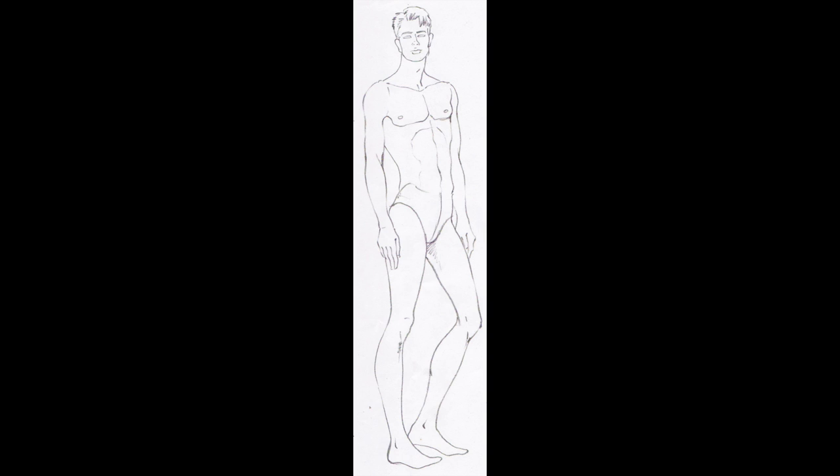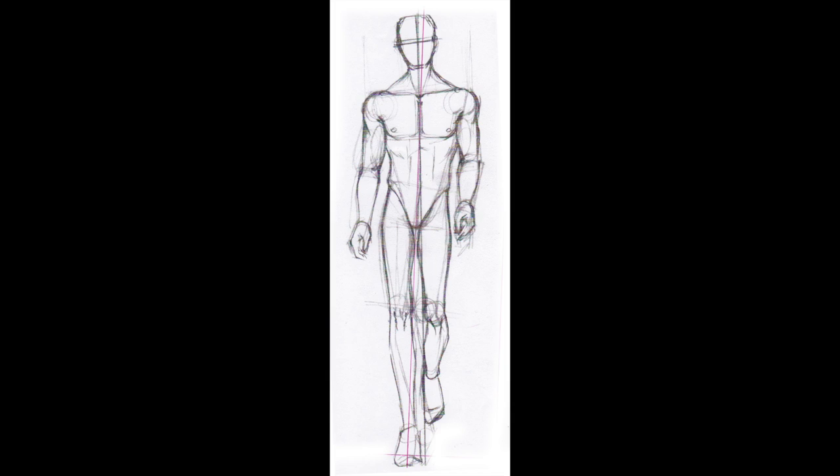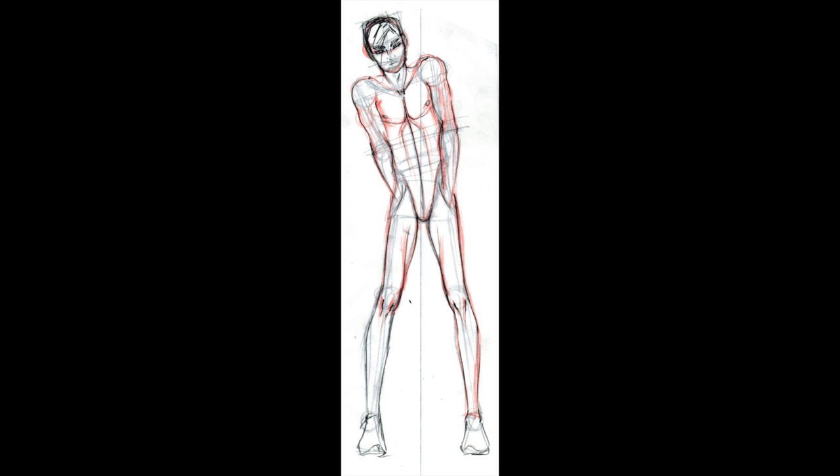Hey, welcome back! Today I'm going to show you guys how to draw male fashion figures. You can use these figures for pretty much anything — I've had students who illustrate just for fun, graphic designers, illustrators who are into Sailor Moon, illustrators into more classic Western animation. So I'm gonna show you how to do guys.